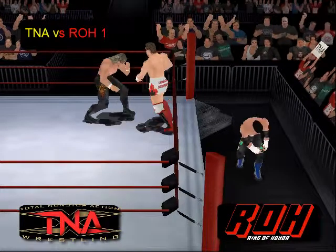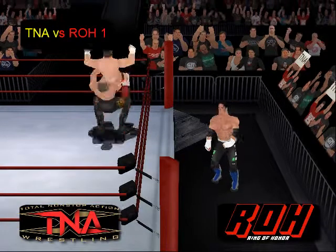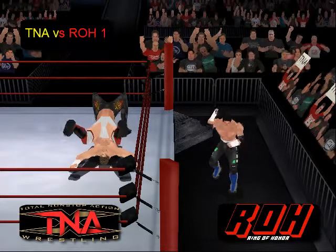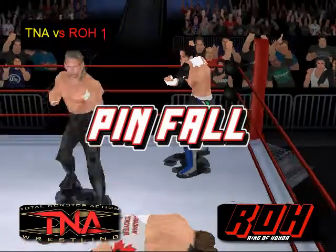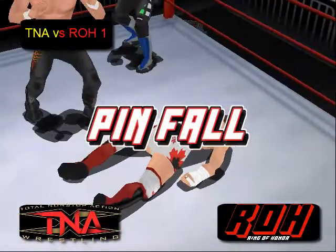Jerry Lynn — Petey Williams attempted a move on Jerry Lynn from behind, but Jerry Lynn with a German suplex! Cover — one, two — he gets there! Jerry Lynn picks up the win here in the triple threat match.